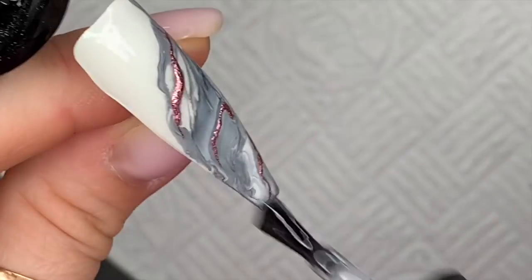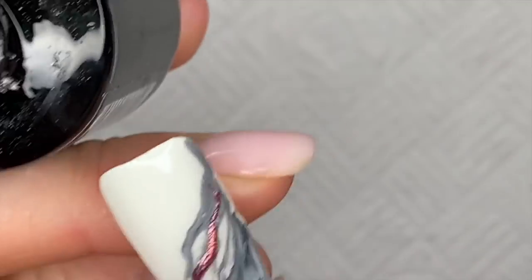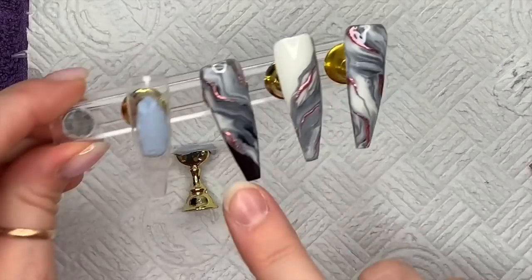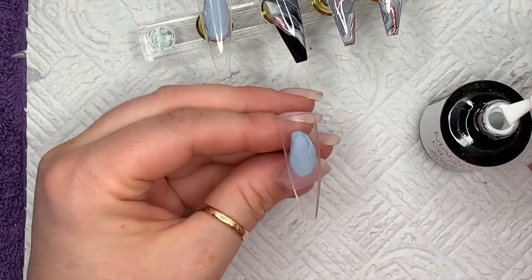I'll hold it upside down as well for about 10 seconds. If you're not happy with it and find that your nail is still really lumpy bumpy, you can just go over with a file and lightly file or buff it just to make it a bit smoother. So I've done a full nail of marble — I've got the black marble, the white marble, and then just a full nail of marble for the last two nails.